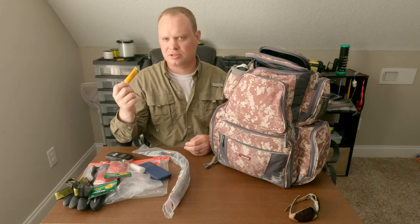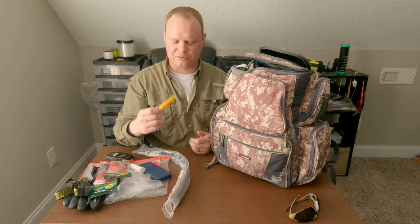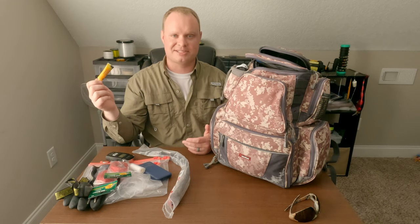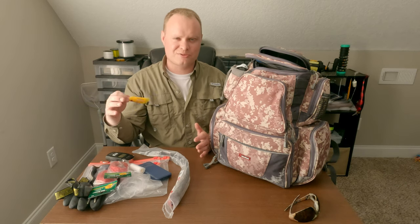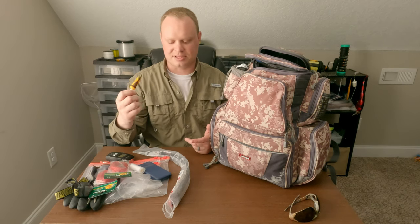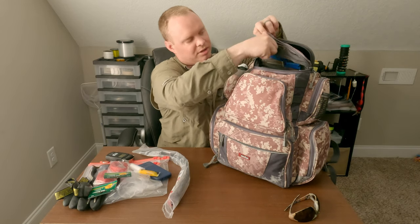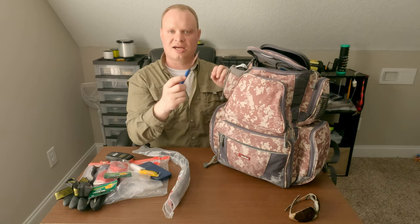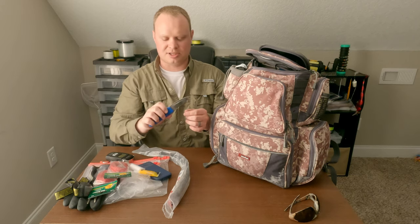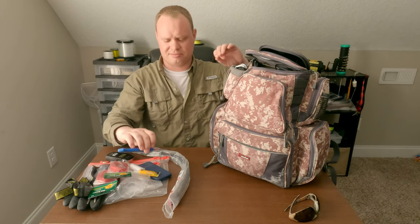I carry a little bit of reel grease — reel butter. You never know when you'll need to grease reels mid-trip. Salt, sand, and grime get in there, and I've had reels dropped in the ocean that needed emergency cleaning. Nice to butter them back up. I also carry a bait knife — just something to fillet a pinfish or sardine. These are about six dollars at Cabela's, nothing expensive.